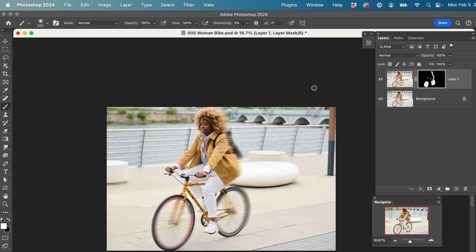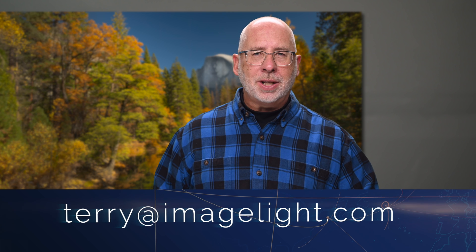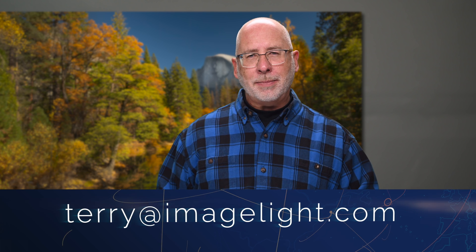I use layer masks all the time on just about everything I do, and I think you're going to like using them as well. If you have any questions about the topics I've covered, feel free to leave questions or comments below — I'll get back to you as soon as I can. You can also reach me via email at terry@imagelight.com. Next time, we're going to get into filters and show you a lot of different things they can do to your images to make some creative improvements. See you next time.